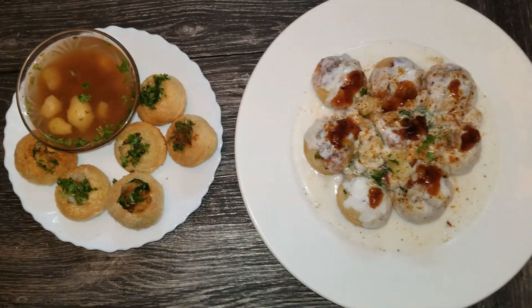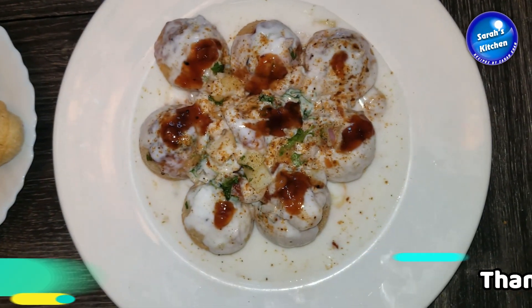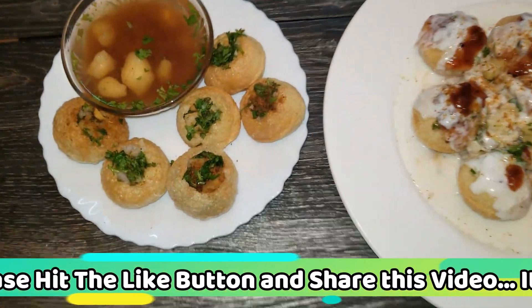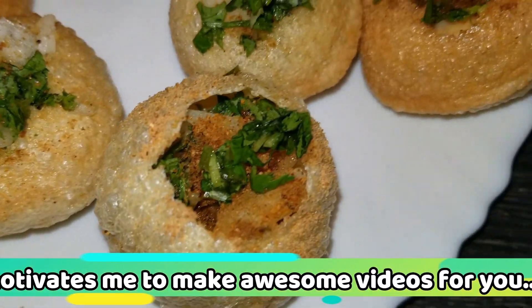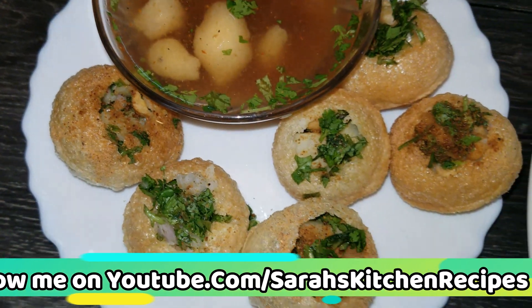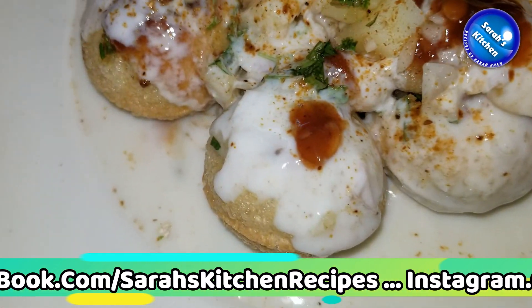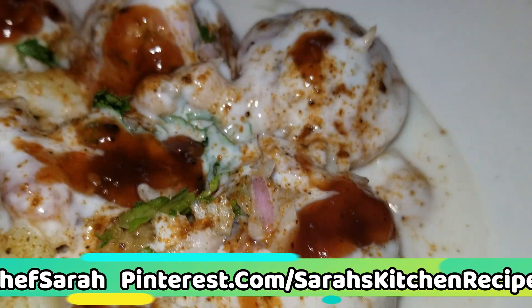We have prepared gol gappas with both cold water and sweet water. It is very easy to make at home. You know these things are made at home — everyone thinks it will be difficult, but when we try it at home, we have fun making it. And the food is very tasty.